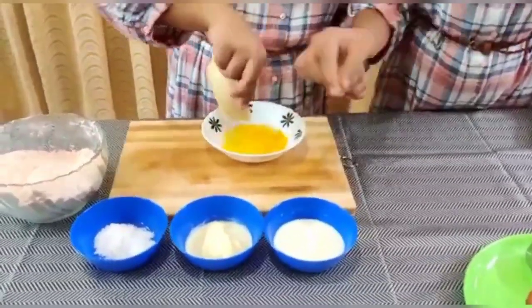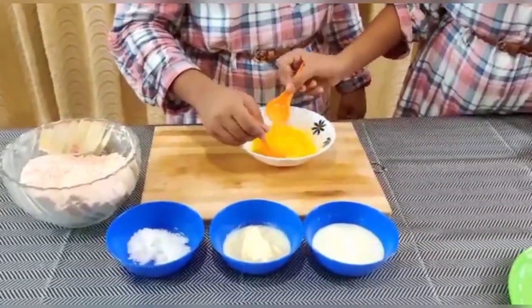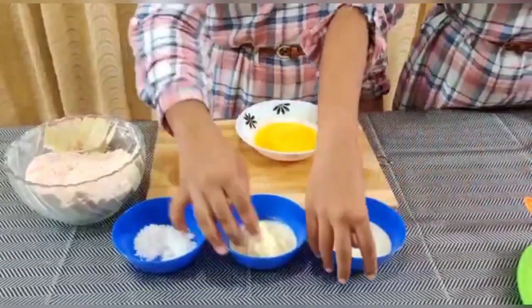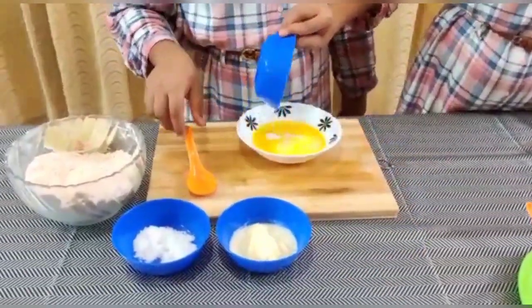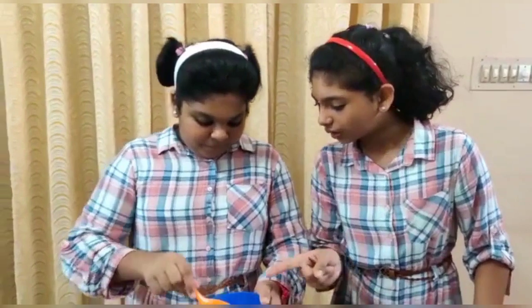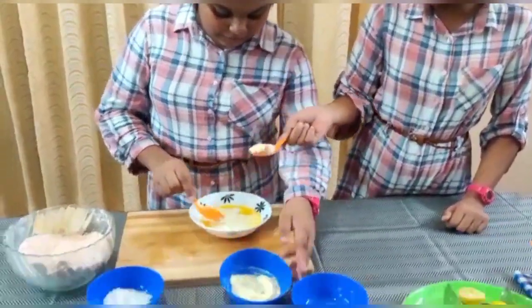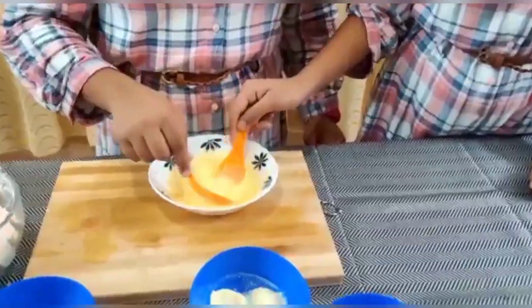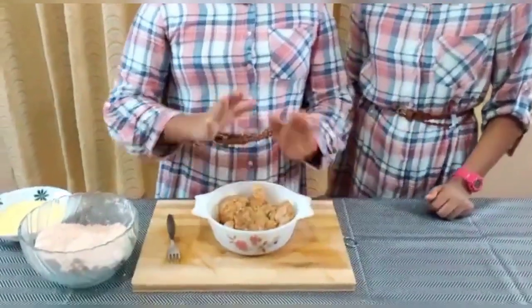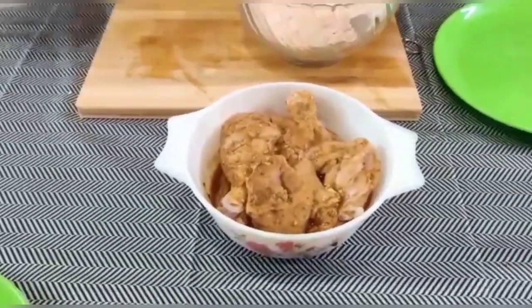That's the bread. I put it in the rice, in the palm, in the fresh cream, and in the paste. Let's mix it in. We add it at the bottom and mix it in the plate. Let's mix it in the hotbed.